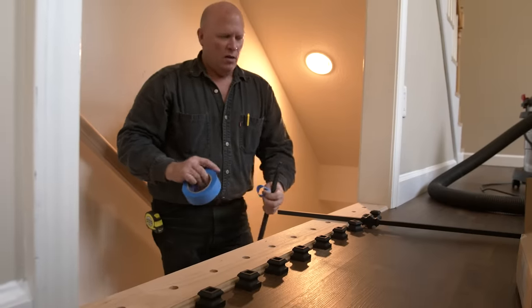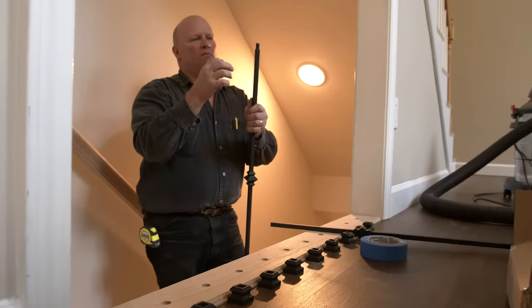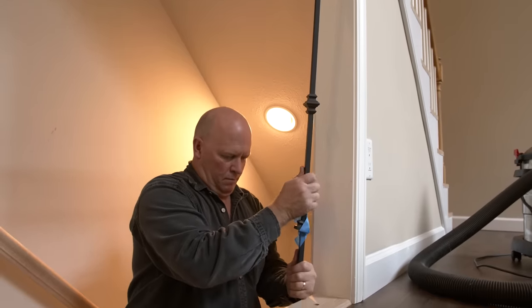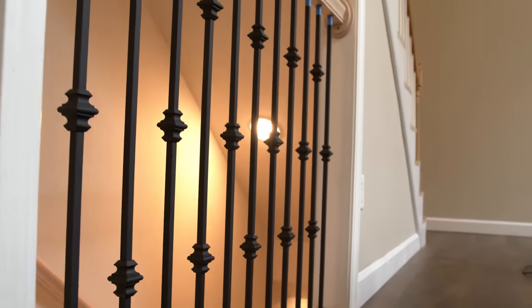Step 4: Lay out your balusters. Now that your handrail is mounted, lay out your balusters. This will give you an overall picture of the system as well as verify that all the products are accounted for. In this installation, we are alternating between single knuckle and double knuckle iron balusters.